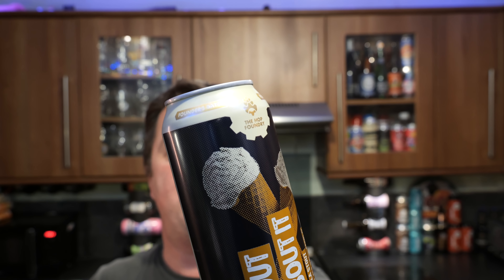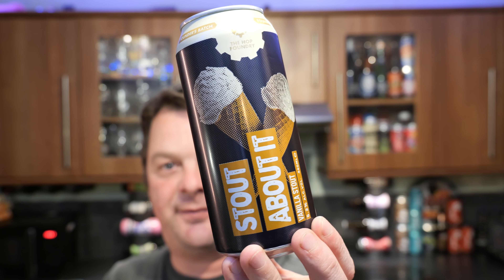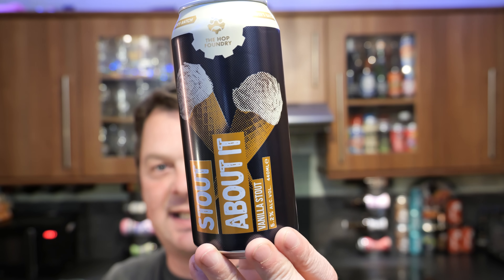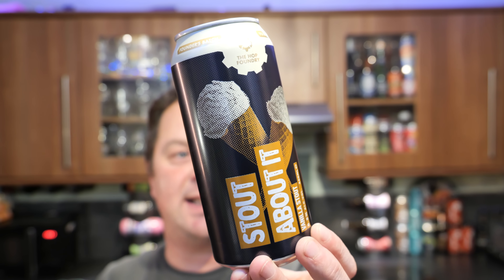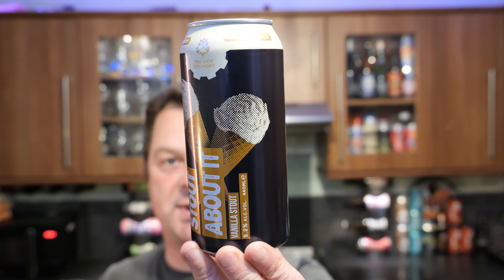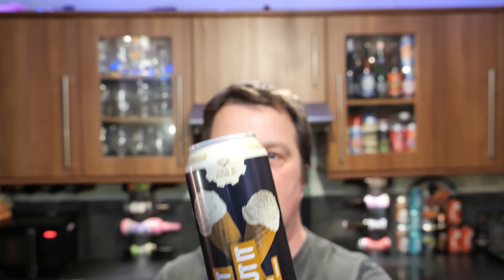It's beer o'clock on Real Craft Beer. Today we've got a beer from Aldi. It's part of the Hop Foundry Founders Edition — a 440 millilitre can of their Stout About It, a vanilla stout coming in at 5.2% ABV. There's a look at the can. Without further ado, let's get this can out into a glass and see what we get.